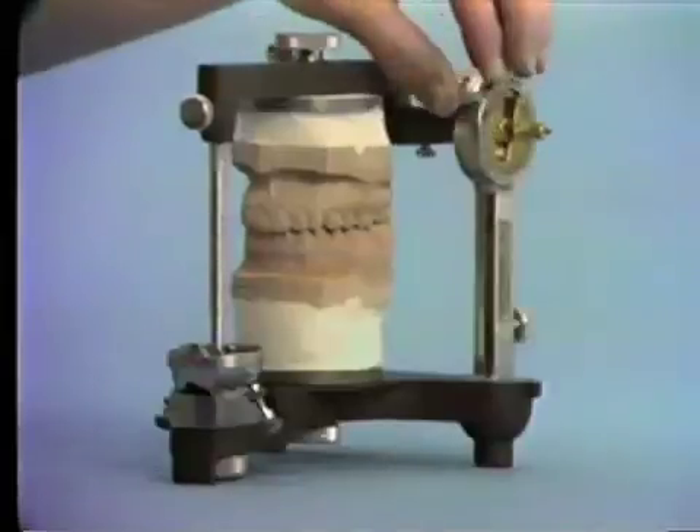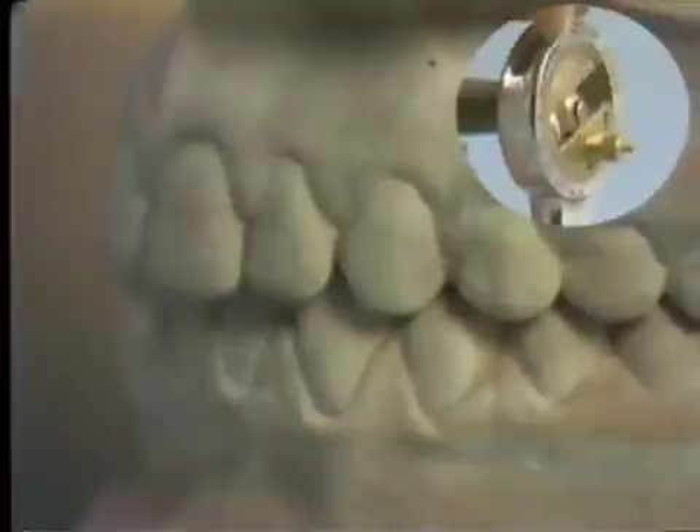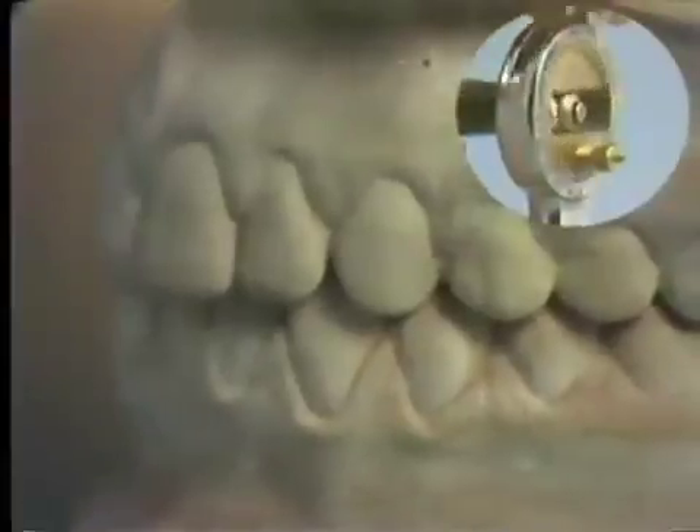If the condylar shafts and condylar elements are not at the centers of the condylar guides for all inclinations, a change in the vertical dimension will occur at differing inclinations of the condylar guidance.